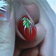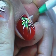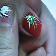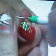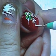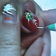Then, using the white paint, put dots to accentuate the design. Remember, the dotter on the end of the shading brush can also be used for dots.